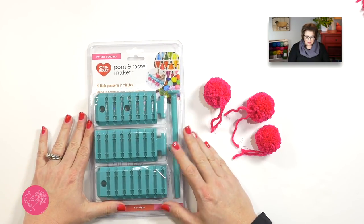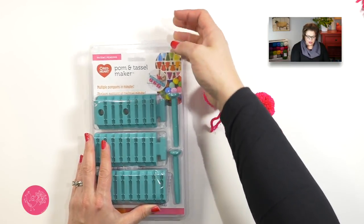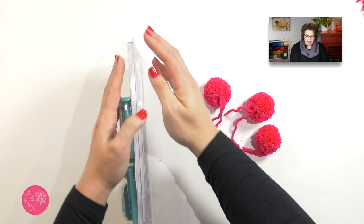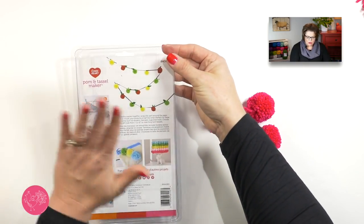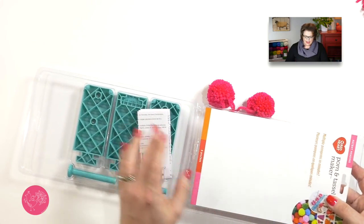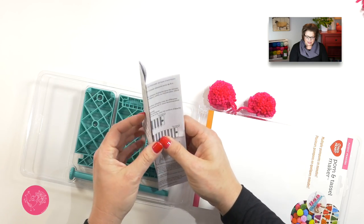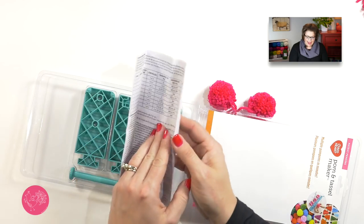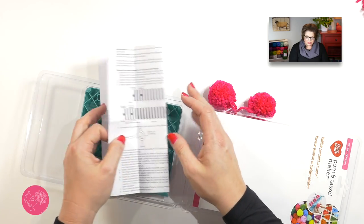Your pom and tassel maker comes in a kit just like this, and it's fantastic because you can reuse this packaging. It simply opens up at the top — you just pop it open. You can save all of the instructions that are right here on the packaging, and there is a folded-up set of instructions inside as well that has English, French, and Spanish.